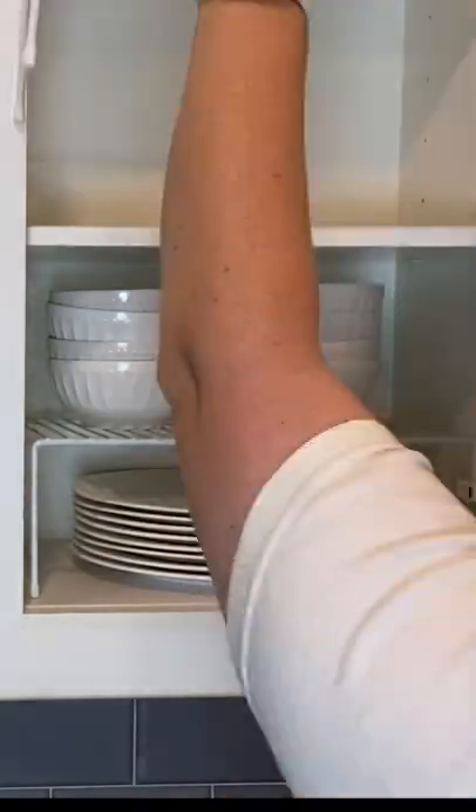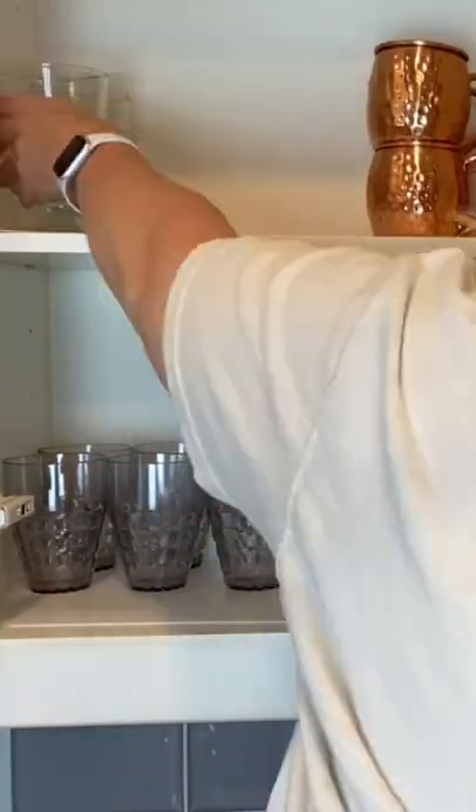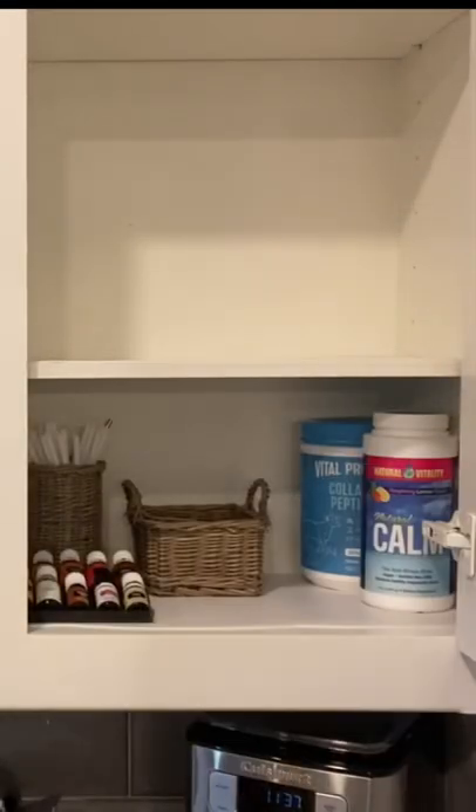A simple shelf rack will help you gain more space in your cabinets. I try to only keep what we need and use. Sometimes it's hard to pass up buying more cute plates or coffee cups, but the reality is that I enjoy being in my kitchen so much more without the extra clutter. Plus, we don't even use coffee mugs these days — a tumbler with a lid is the way to go with little kids around.